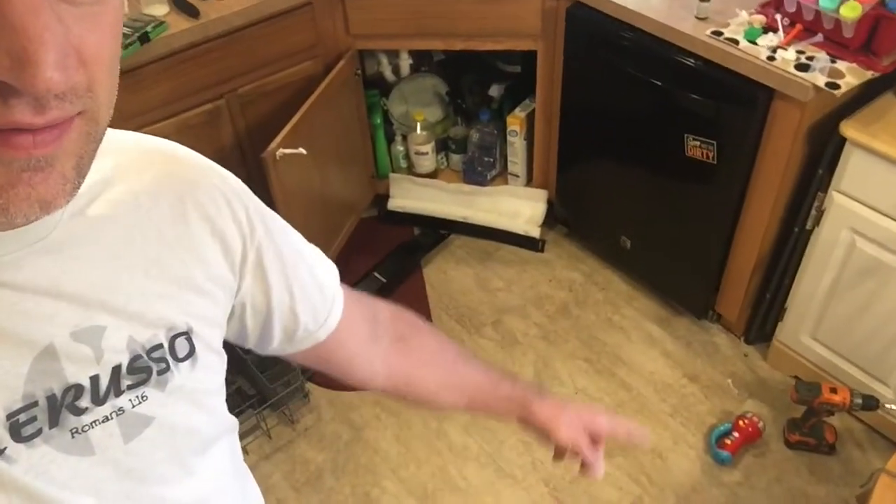You ever started the dishwasher, walked off, then came back expecting the dishes to be getting clean — and found a wet puddle right out in front of the dishwasher? You think, 'Oh no, my dishwasher's bad, do I need to throw it away?' Well, good news — it's actually a pretty easy fix. I've had it happen to an older dishwasher and now it's happening to my Kenmore Elite, and this time I knew exactly what was going on.